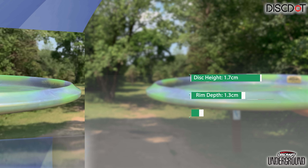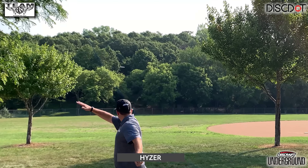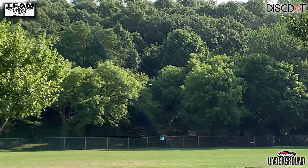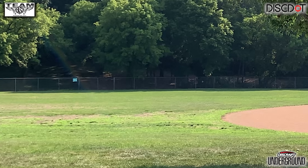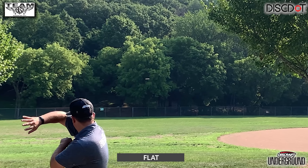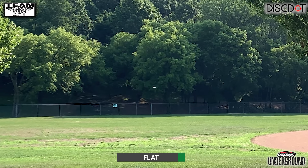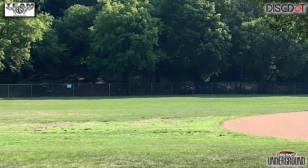Because of that groove, it makes forehanding this disc semi-awkward, because where my fingers like to rest when it comes to forehand, that groove kind of hits my hand in an awkward spot. So I had to change my forehand grip from a stack grip to a split finger grip in order to get around that groove. However, that does not make the Buzz GT a bad midrange.